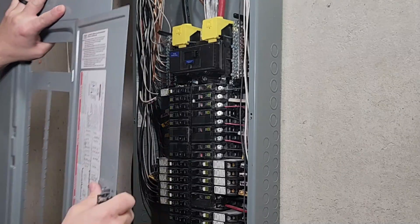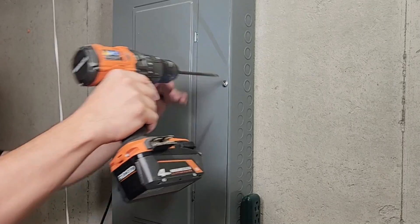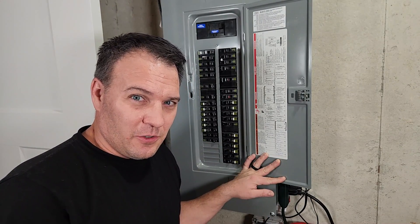Leave this new breaker off for now until you have your outlets and lights installed. Then put the cover back on and turn on the main breaker. Be sure to label your breaker in the box — do not use any abbreviations to do this.